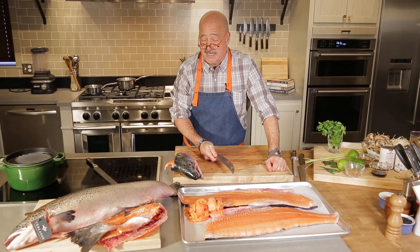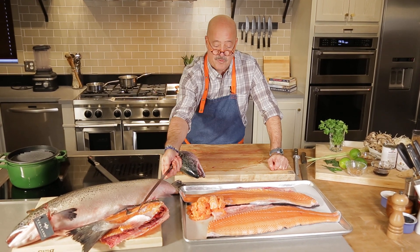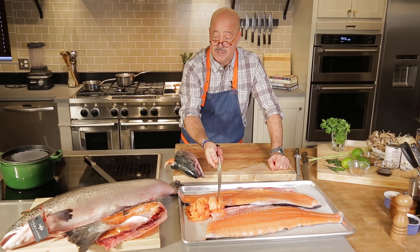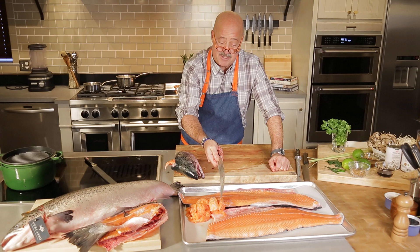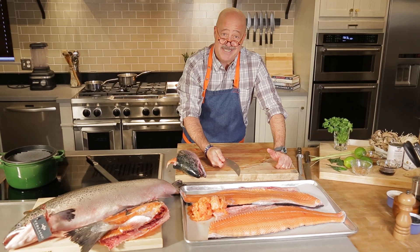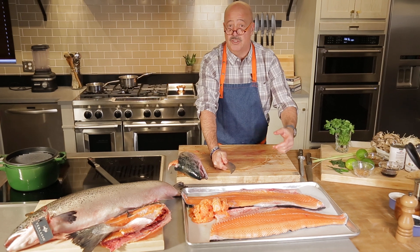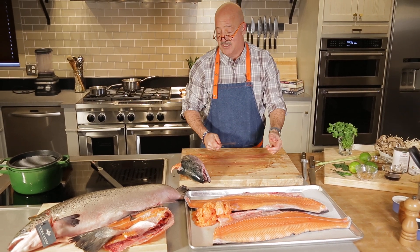Breaking down a salmon is pretty easy. You know, head, frame, two fillets that can be further trimmed and portioned. And of course, if you scrape the bones and some of the other surface area, you get about 18 to 22 ounces of trim that can be used in soups and stews or minced for salmon tartare.